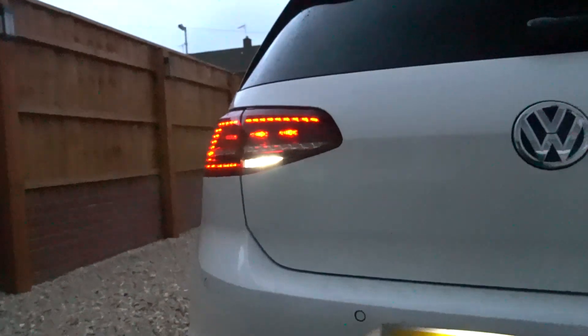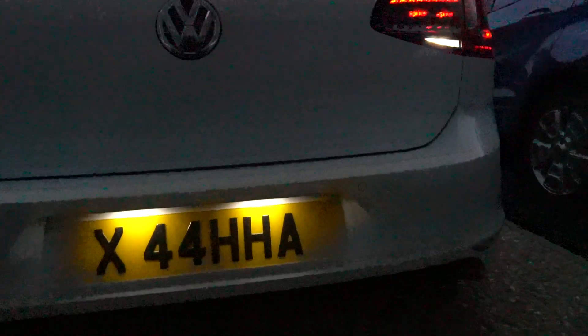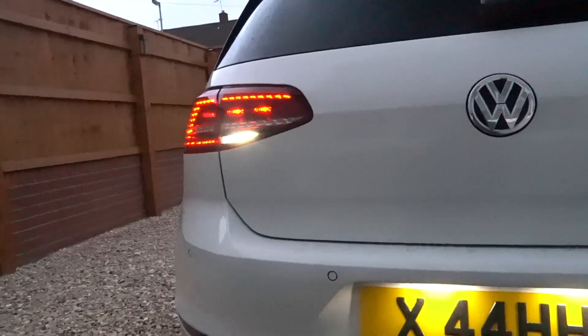There you go — tons, tons better. Goes with the LED number plate now. Today is the last part of the like two-week-long video of me putting in a little bit.